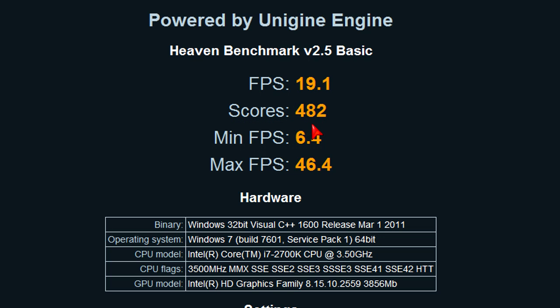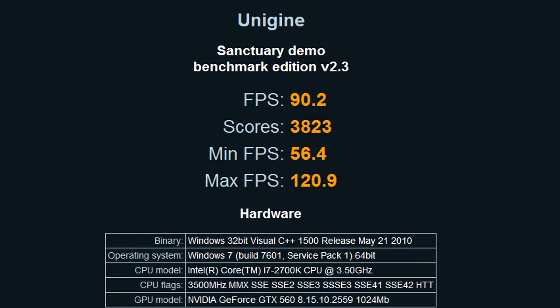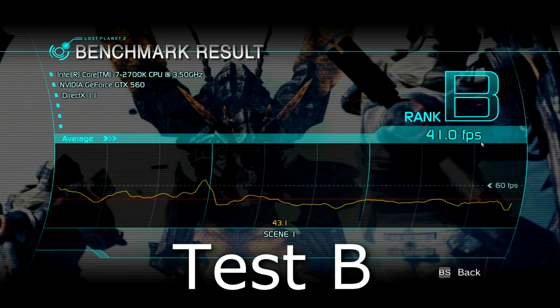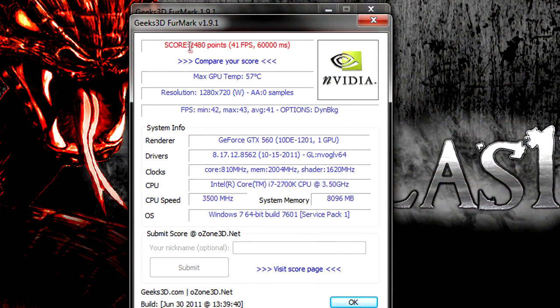Keep in mind that the Heaven test was run at maxed out settings. In Unigine Sanctuary 2.3 at 1680x1050 on highest DirectX 11 settings, results look massive because it's lighter DX11 rendering compared to Heaven — average frame rate is 90.2 FPS, minimum 56.4, and maximum 120.9 FPS, with a score of 3023. In Lost Planet 2 at 1680x1050 on maxed out settings I got 50.8 FPS and rank B in test A, and 41 FPS and rank B in test B. In Furmark at 1280x720 without anti-aliasing, the card scored 2480 with an average frame rate of 42 FPS.